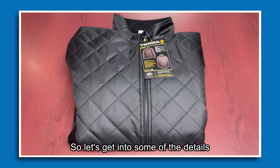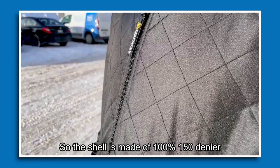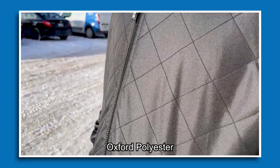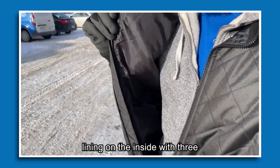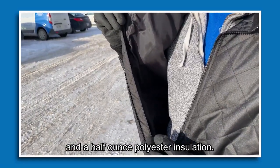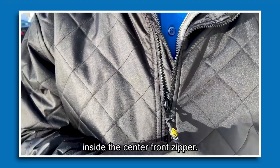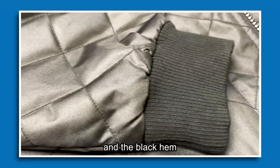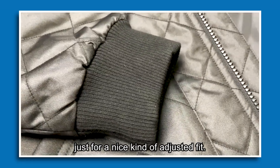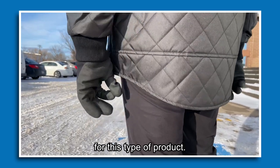Let's get into some of the details and materials. The shell is made of 100% 150 Denier Oxford polyester with diamond quilting. It has a taffeta lining on the inside with 3.5 oz polyester insulation, a knit gusset at the back of the shoulders, a storm flap inside the center front zipper, black knit cuffs, and a black hem for an adjusted fit. It also has an extended coat tail on the back, which is a very popular choice for this type of product.